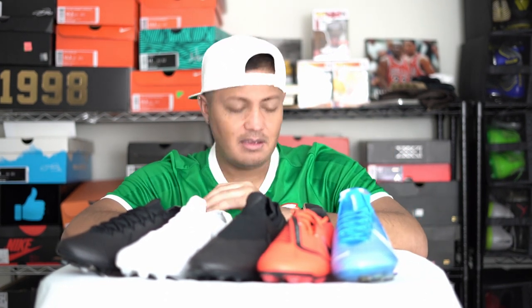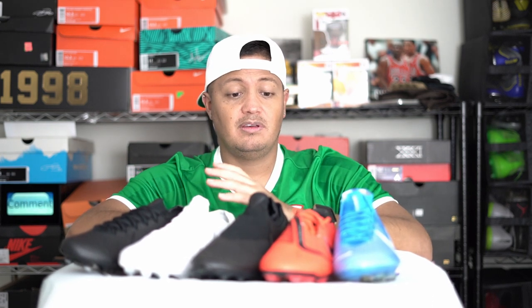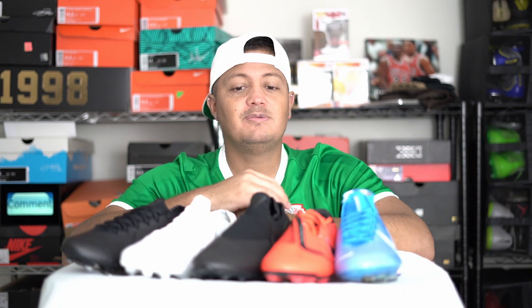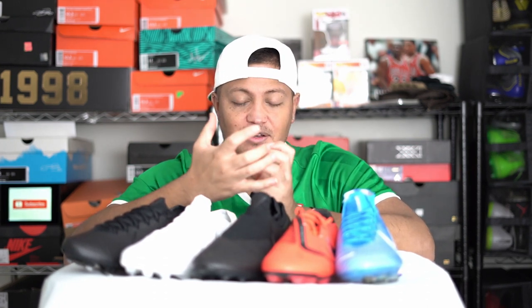It's a bigger price tag for essentially no reason other than that extra collar. In the past it was a different shoe — the Vapor was made of different material than the Superfly's Flyknit — so it actually offered a different feel. Back then I preferred the Superfly. With the Vapor 10 and 11, I just couldn't get a tight fit around my ankle — no matter how much I tightened them, it would just stay loose around the ankle.